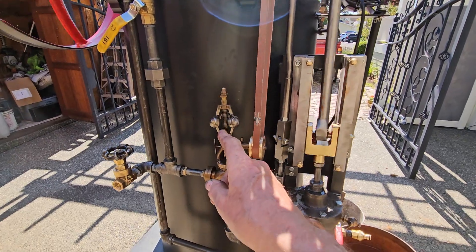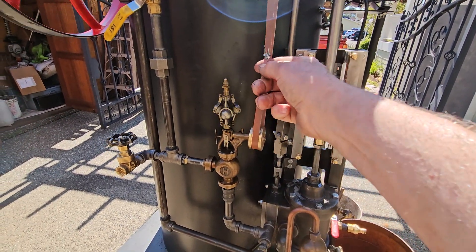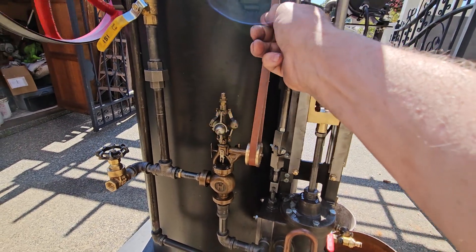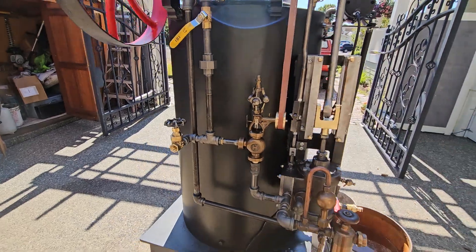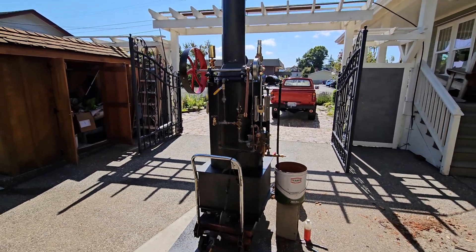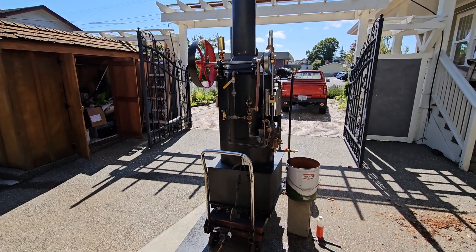Notice the fly ball isn't working all the time — the belt is getting loose. So I put a little pressure on it. Maybe I'll put a tensioner on it — from this bolt I could put a tensioner on it. But I can also shorten the belt. That's it. Thank you for watching.